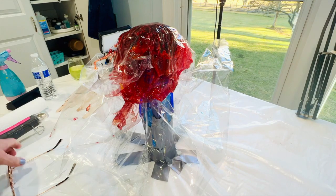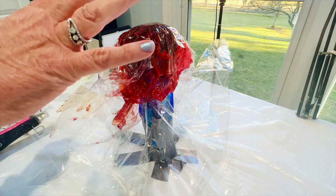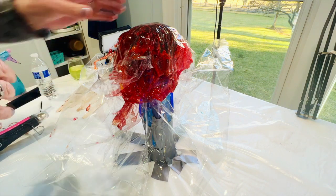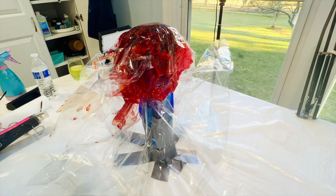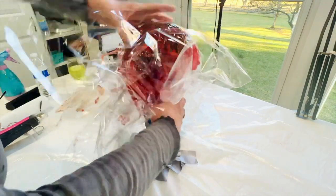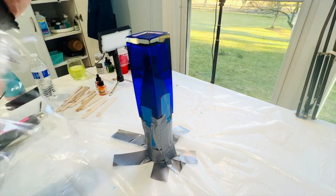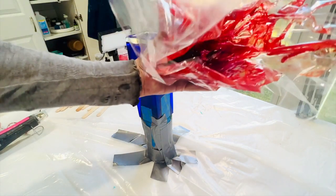Time for the big reveal. It didn't drip exactly as I had planned. It was four hours but it could have a lot to do with room temperature — resin has a mind of its own. So let me take it off its form. Nice — you can see it's got a nice square bottom.